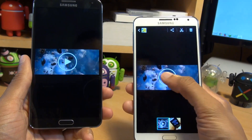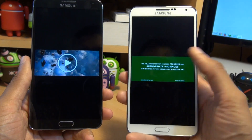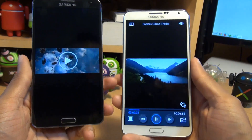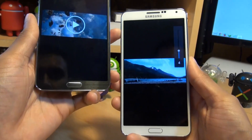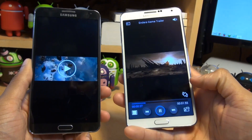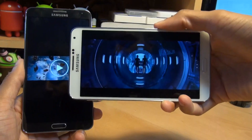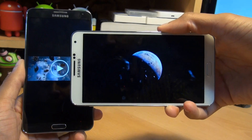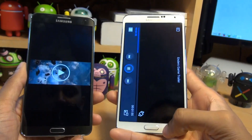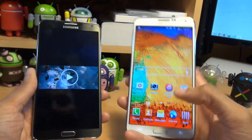That's now saved. Let me just play it to show you that it is actually working. That's how quickly you can move across an HD film trailer using S-Beam from one Galaxy device to another.